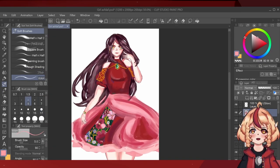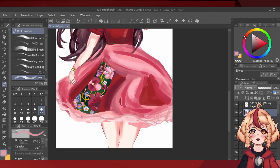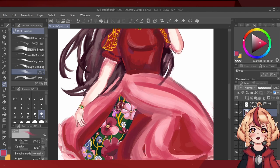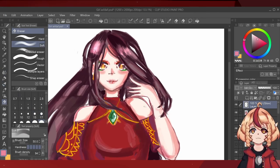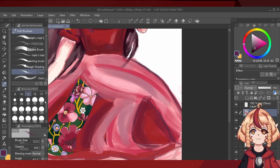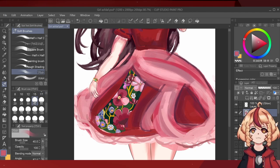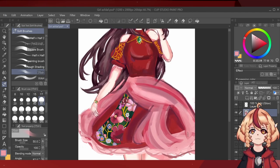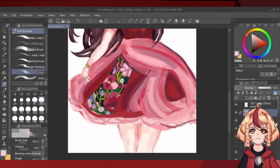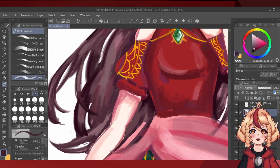I extended the rose pattern, though I decided not to lineart it figuring no one would notice. Here I tried to do a flowy skirt pattern and I think it came out quite good for being sloppily painted. This drawing took a lot of energy out of me. She looks a bit bottom heavy now that I think about it, but oh well.